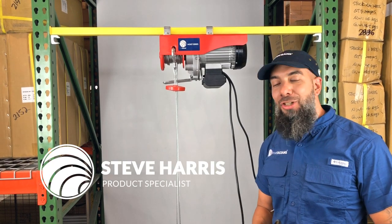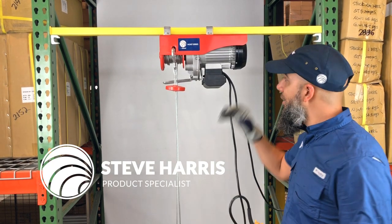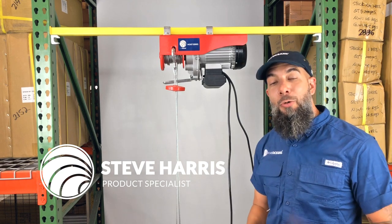Steve here with Five Oceans. Thank you so much for joining us today. We have with us the Overhead Electric Hoist Crane Series.